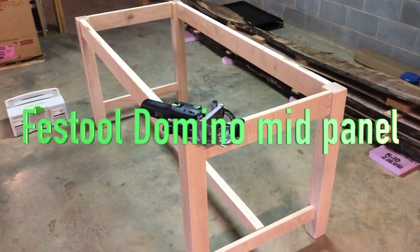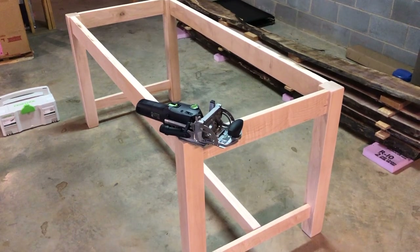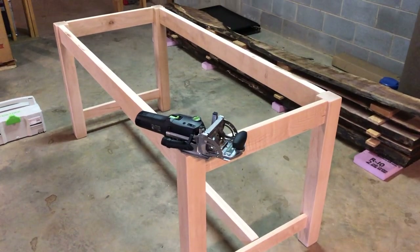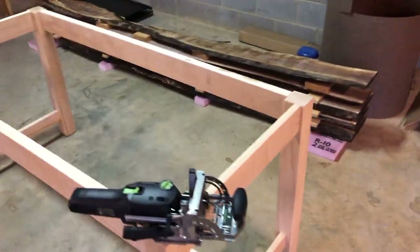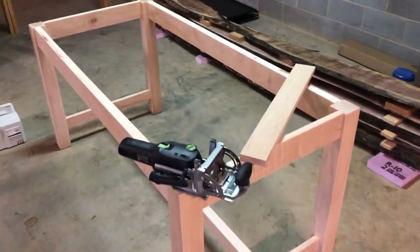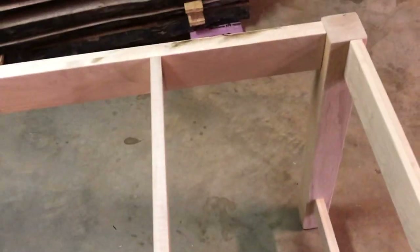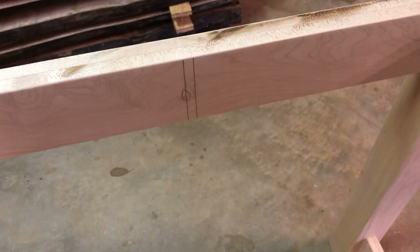Hello YouTubers. I wanted to show a little bit about using the domino joiner for mid-panel joints. It's pretty self-explanatory when the joint is on the edge of the board, but when the boards are mid-field it's less obvious how to do it. This is a maple table base that I'm making. I want to insert some cross pieces mid-field to add strength to the tabletop. There is an easy way to set this up and that's what I'm going to show.